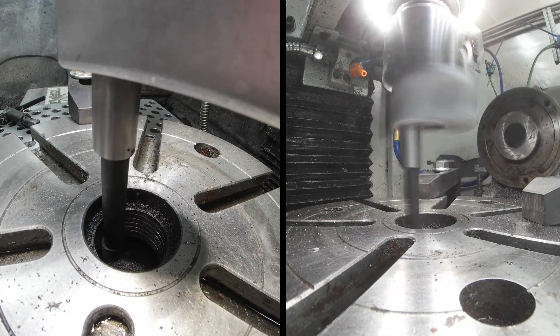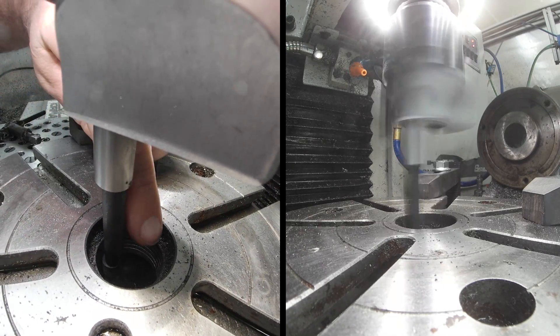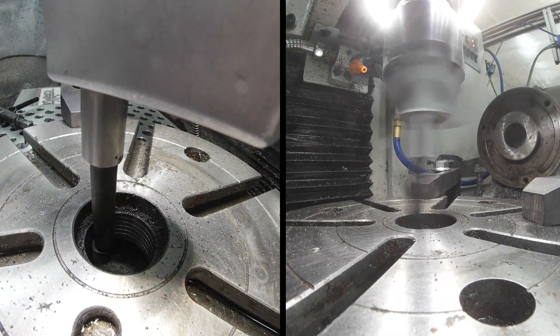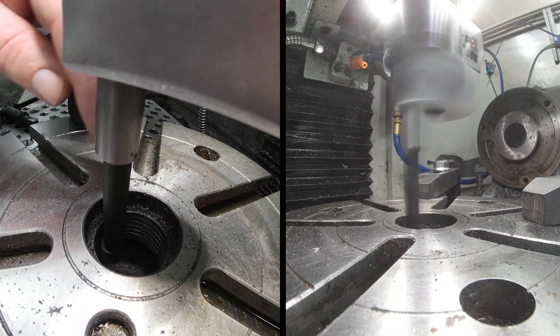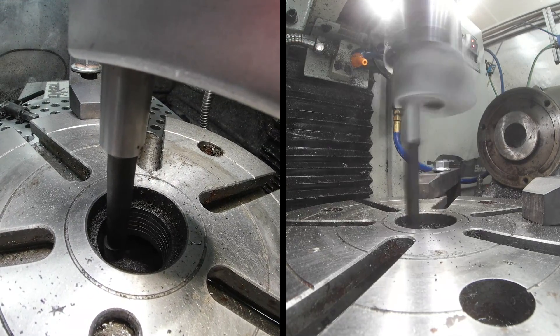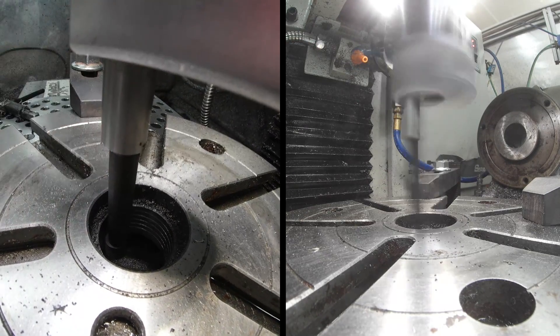We're just about through removing the threads and we're going to take the lip all the way out to this outer ring, and we'll be able to clear our draw bar for our new air collet closure. That's what we're trying to do — we're just boring out these threads that we don't use. Apparently they're using some kind of a mounting operation for another tool part we don't have, so we're going to bore this plate out to fit our draw bar.